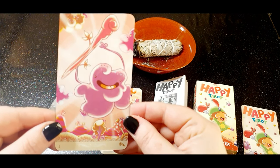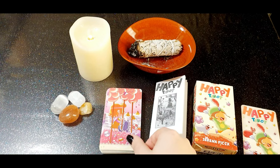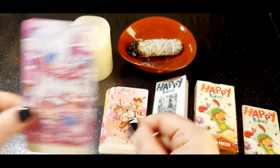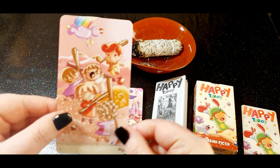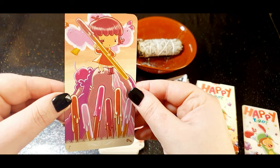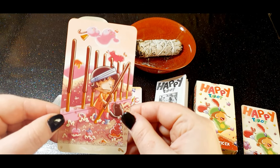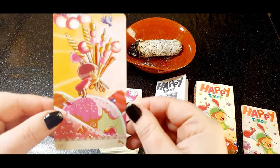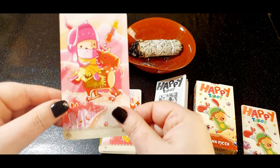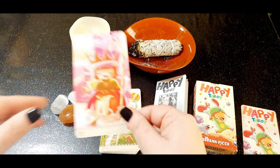And now we have the Ace of Wands — really cute, I love the colors of the Wands suit. Two, Three, Four, Five, Six, Seven, Eight, Nine, Ten of Wands, Page of Wands, Knight of Wands, Queen of Wands, and the King of Wands.